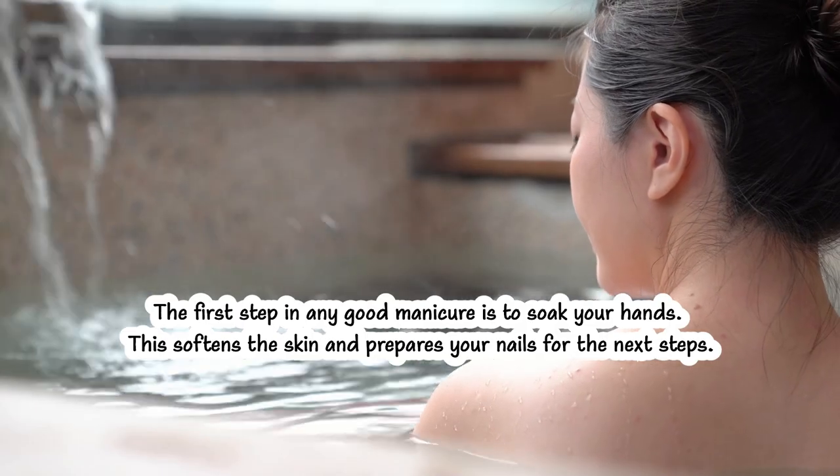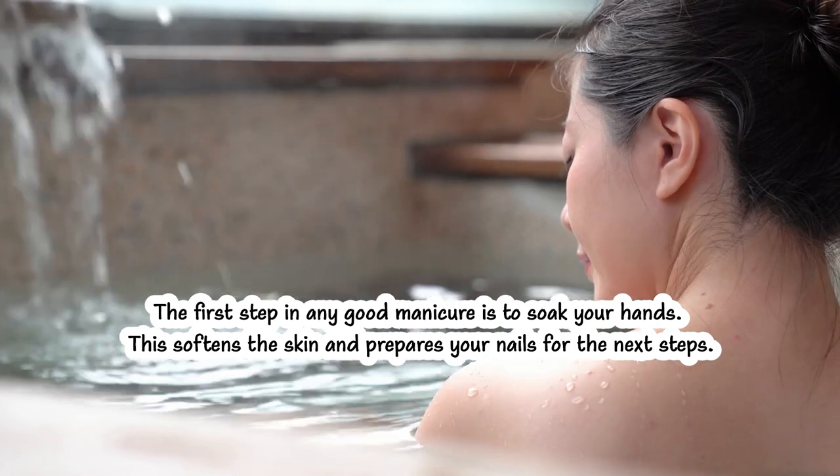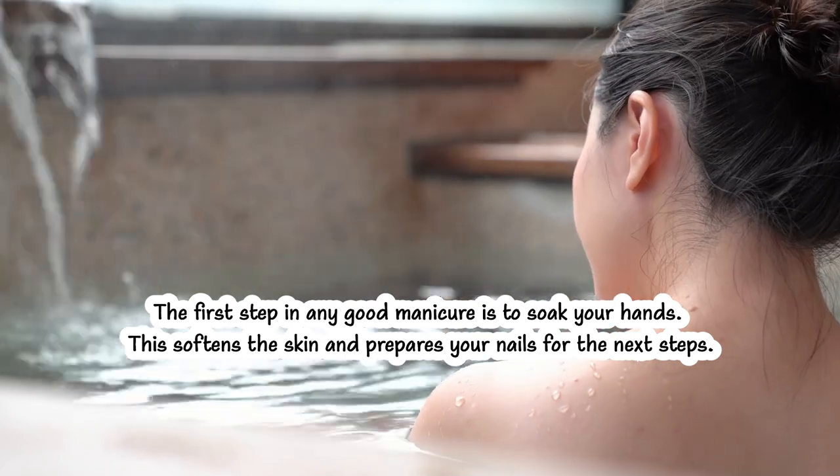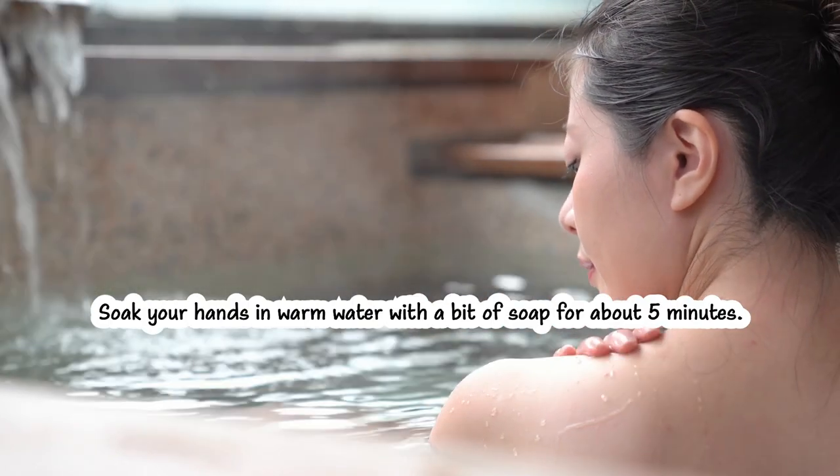The first step in any good manicure is to soak your hands. This softens the skin and prepares your nails for the next steps. Soak your hands in warm water with a bit of soap for about five minutes.